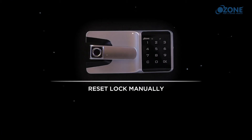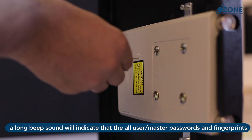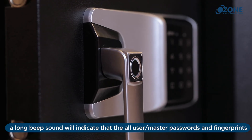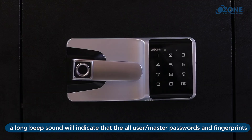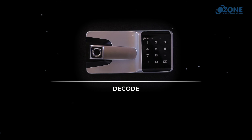Reset lock manually: press the reset button on the back panel. A long beep sound will indicate that all user and master passwords and fingerprints in the database have been deleted successfully and the lock is in default mode.